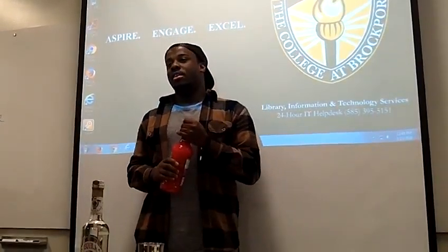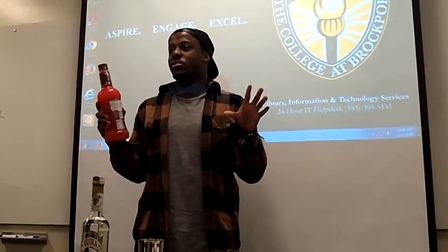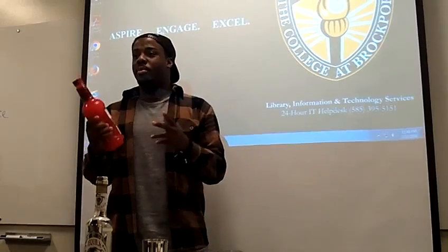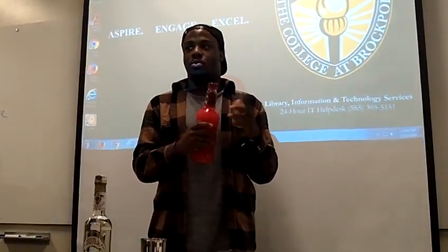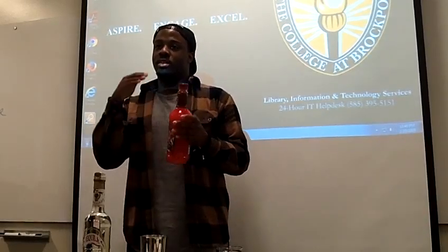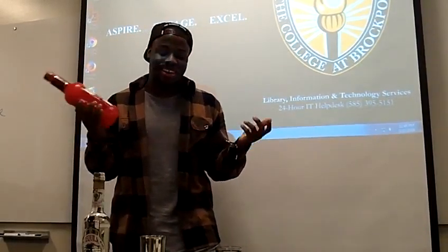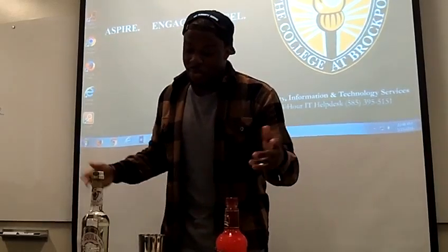The beauty about margaritas is that according to bartender.com, everybody has their own specific way of doing it — they measure in parts. A part could be whatever you want: one part could be one shot or one gallon. It's equal parts of this to that, depending on how much you decide to make. So for two shots, I'm going to do two parts tequila and two parts margarita mix.